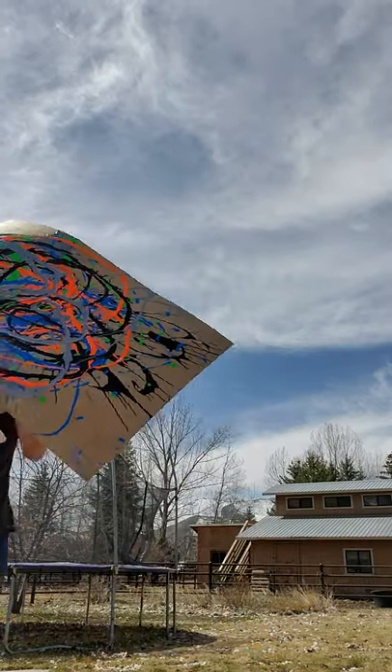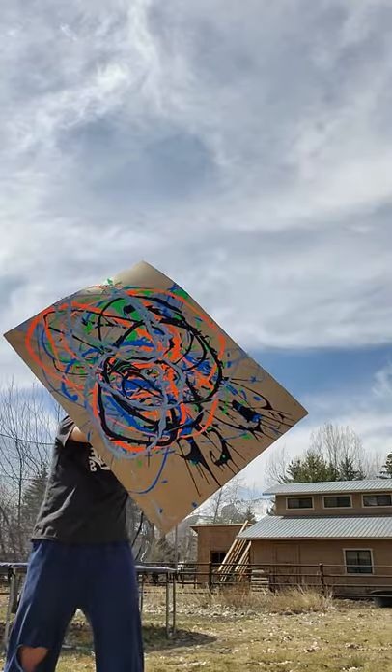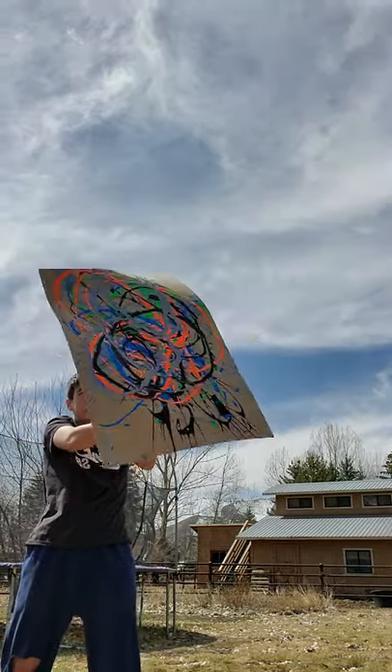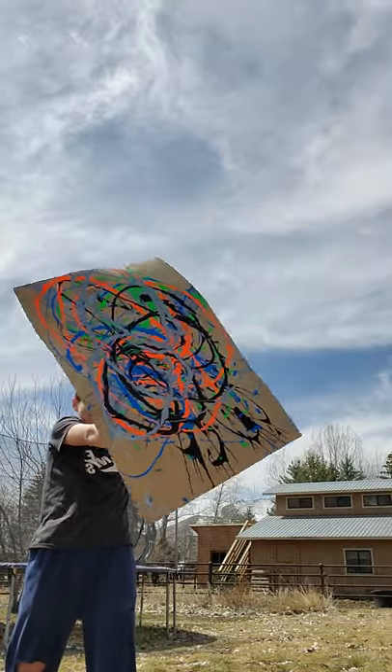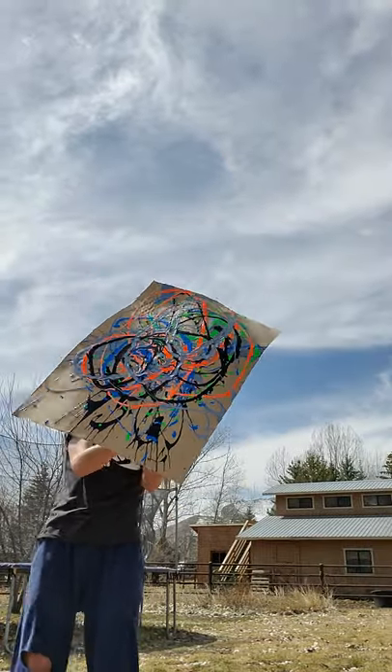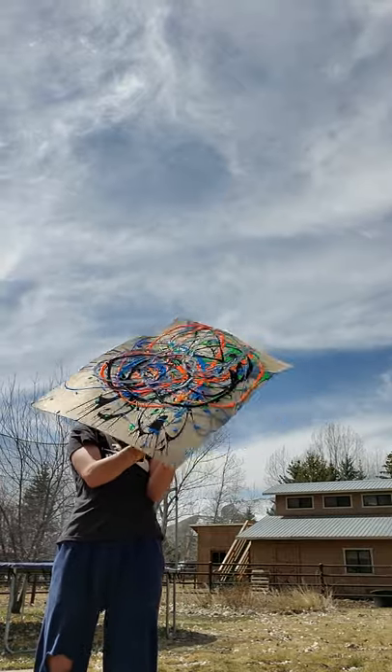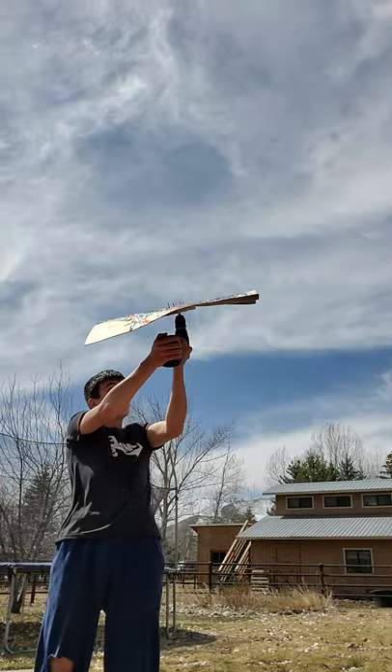Okay, here we go. Oh, are you serious? Won't even spin. Oh, there we go!